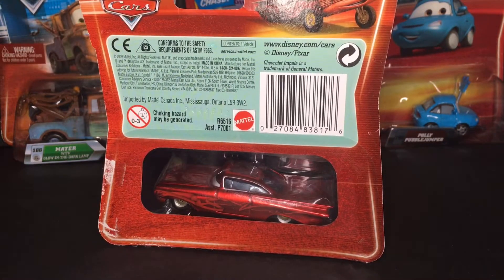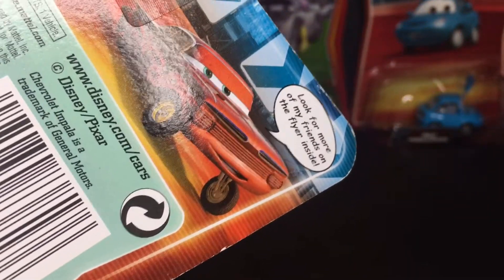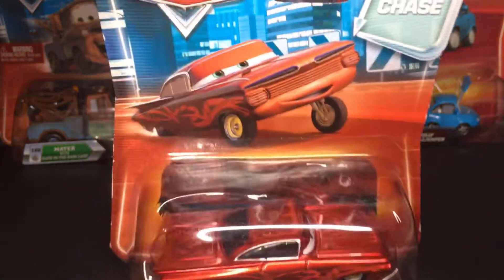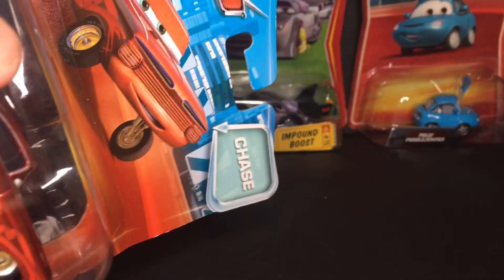On the back of the diecast packaging you guys can see the Mattel logo and of course there's the diecast right there. 'Look for more of my friends on the flyer inside,' which is this little thing on the bottom here. Then there's also the Cars logo right up top. Very amazing packaging — he's got a nice little neon line going around the border, a little red ground, and a blue background.